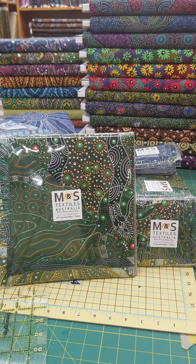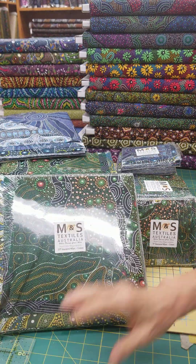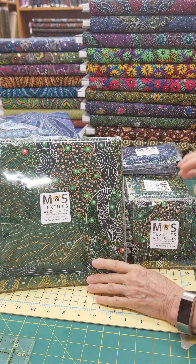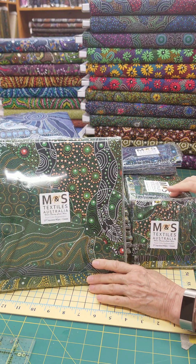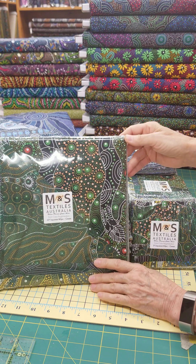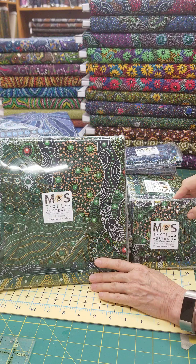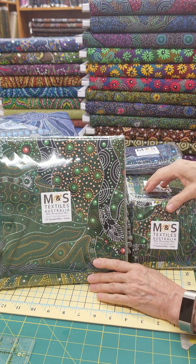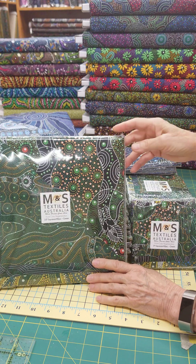Hi everyone, this is Gail from Ladyfingers Sewing Center in beautiful Ole, Pennsylvania. We just got in some new arrivals from M&S Textiles. Our Aboriginal print selection is quite broad and we added the brand new designs that just arrived, so I wanted to share them with you so that you get a nice view of what these fabrics really look like.